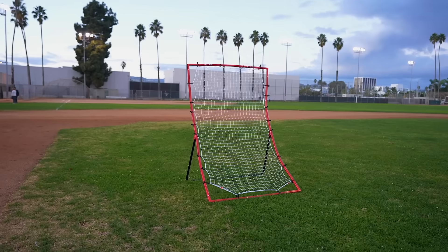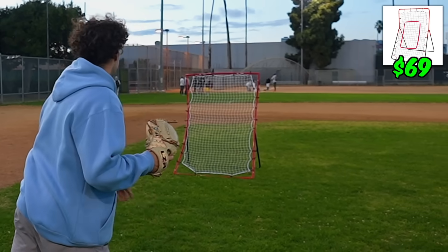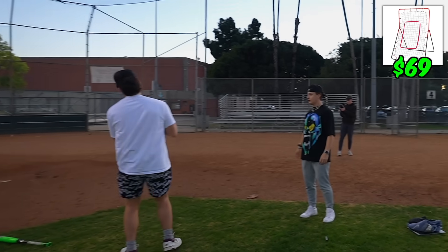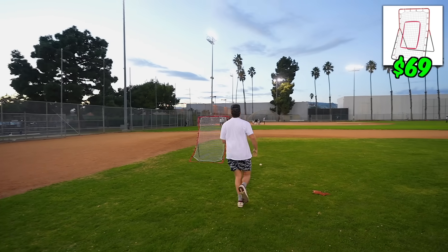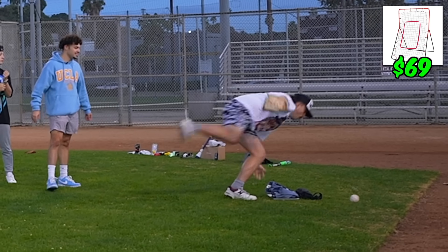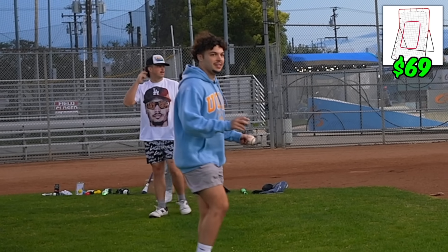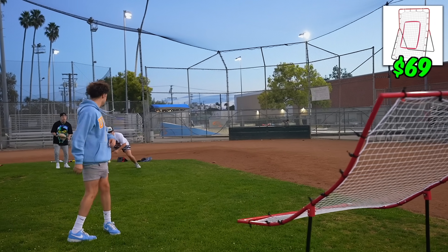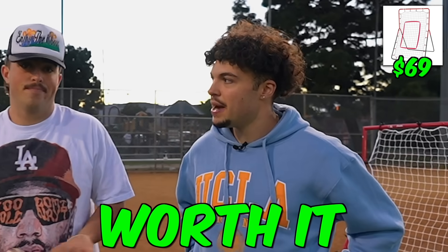To start, let's warm up with the iconic pitchback net that we got on Amazon for $69. The ground ball is a little tough because if I throw it too hard I think I'll knock it over. Yeah, I knocked it. I think for $69 I'd buy that — I'd pay that.